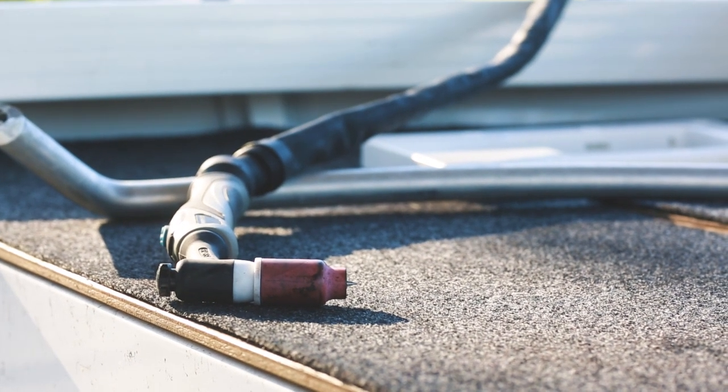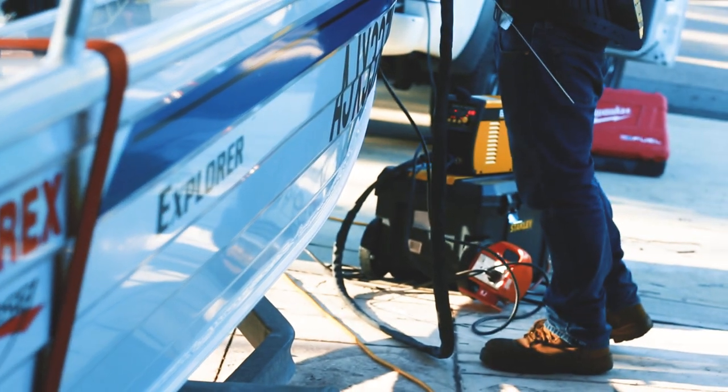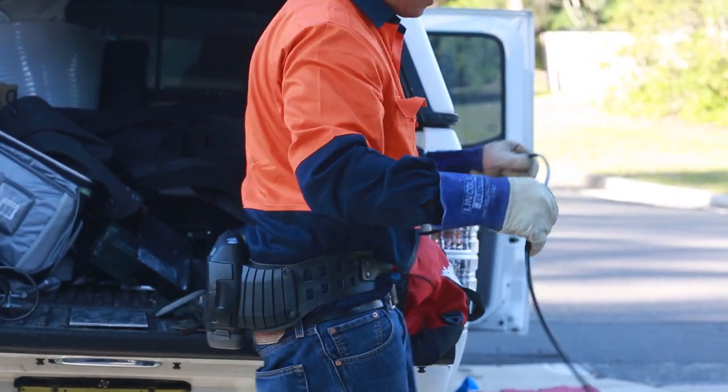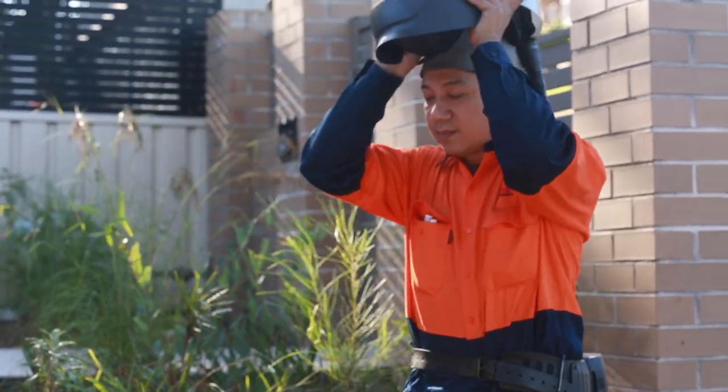Did you know there's an app that helps you get in contact with people who are really handy with their tools? This is where I met Renard. After a few deck pics and explaining what I really wanted, Renard agreed to help me out. The app's actually called HiPages, for those that don't want to joke around.